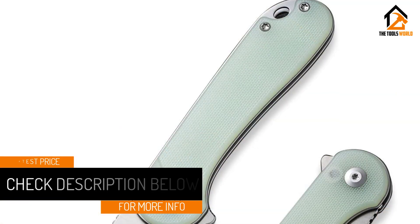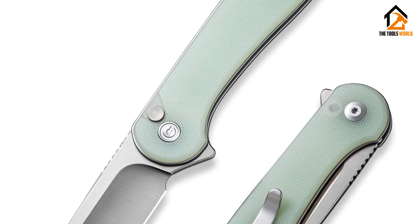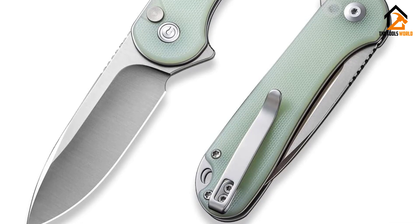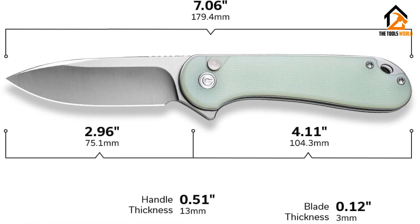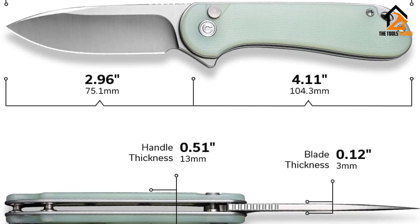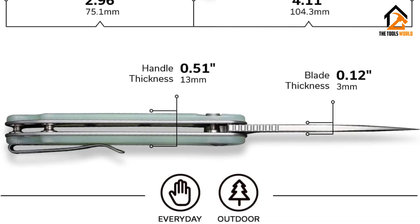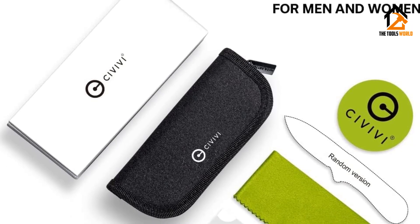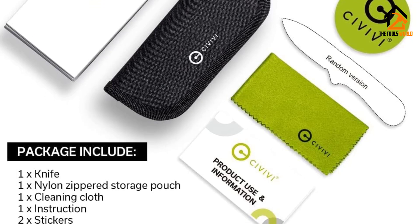The main upgrades are in the lock and the blade steel. The Elementum 2 now features an excellent button lock which is not only easy to disengage but also makes the knife inherently safer than the liner lock of its predecessor. It does require the knife to grow a little thicker to accommodate this mechanism, but overall it's an acceptable trade-off. The real impressive feature is its blade steel — Alloy Nitro-V is among the top knife steels produced today, and to find it at this price point is the real reason we had no choice but to give the Elementum 2 our top value award.